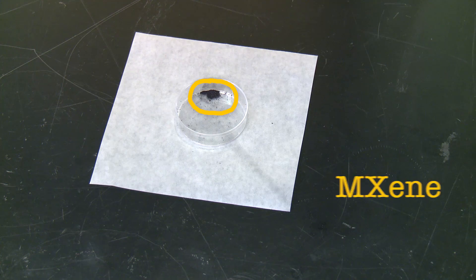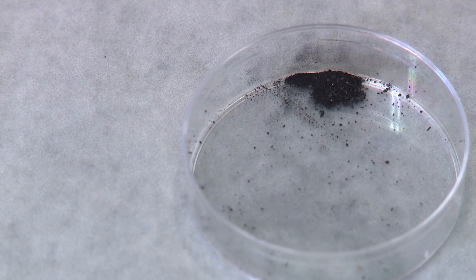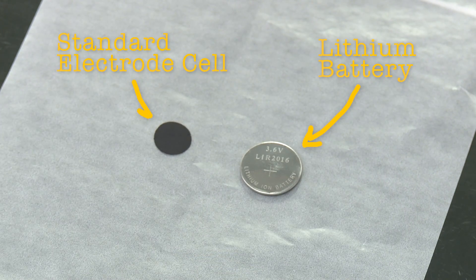You're looking at a compound that we've created here at Drexel called MXene. We discovered it in 2011, but have recently learned how to make it behave like conductive clay. This stuff has the potential to replace the electrode material found in supercapacitors and even batteries.